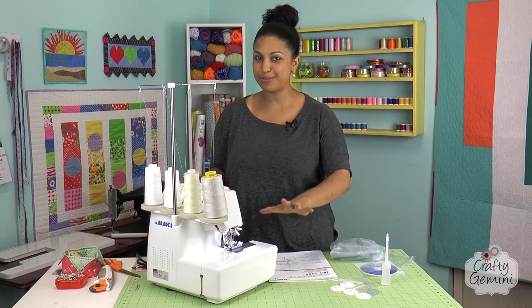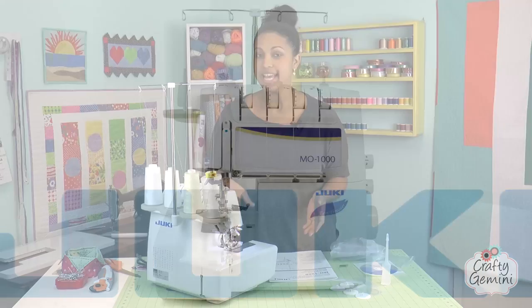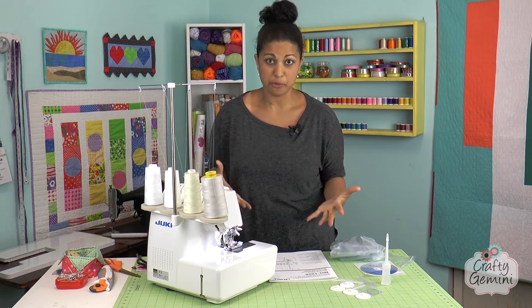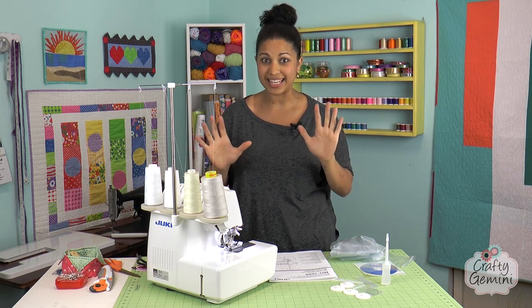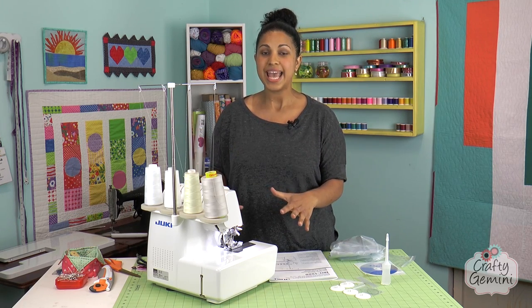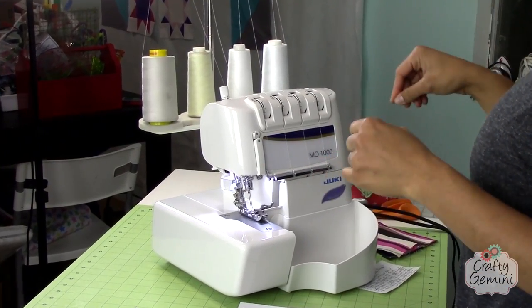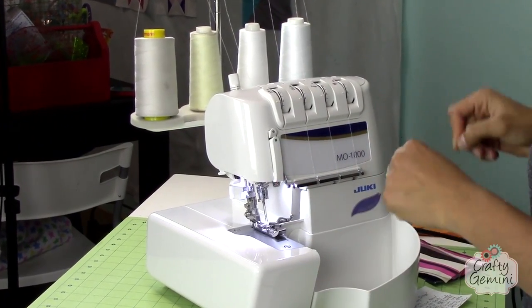Let's talk about my brand new Juki Serger — it's the MO-1000, and it features this really cool easy threader technology. If you've been looking at sergers lately, you may have seen another manufacturer with a similar technology. The machine basically threads itself, which is kind of crazy. That's really why I bought it — I didn't really need a serger, but I bought it for the technology. The threading part of the upper and lower looper is the most daunting part of owning a serger. So if you're in the market for a serger and you do a lot of garment sewing, or maybe you sell finished goods in an online shop or at craft shows, check this machine out.